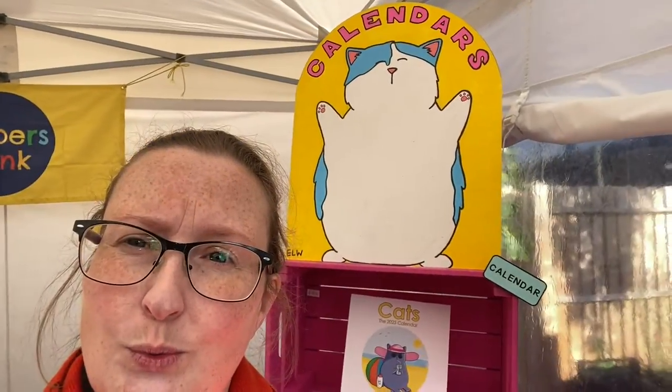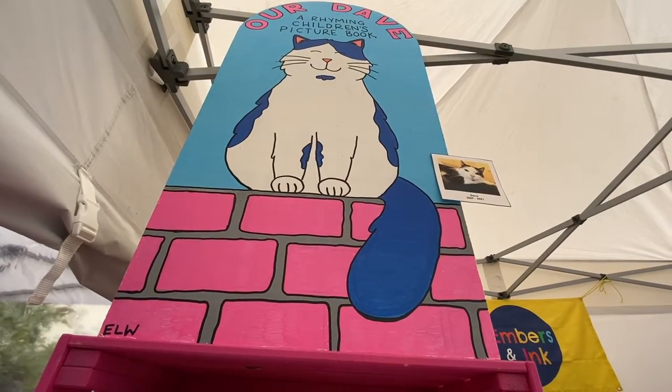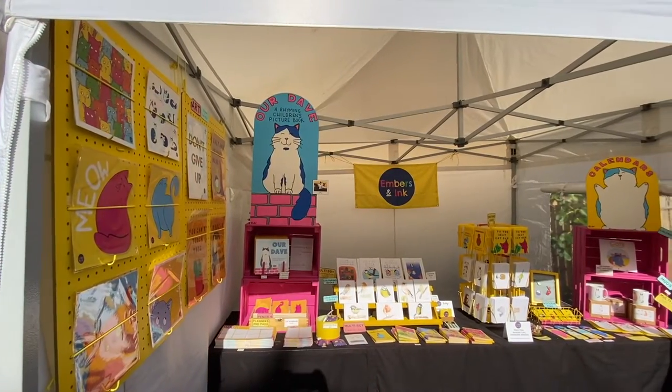Another display item that just makes sense — and something I hadn't done until the last market — is having big signs, because they really do catch people's eye from a long way away. I've got this one and also this one for our Dave. I'm never going back — I really like having the big signs. Obviously you don't have to make them yourself; there are companies where you can provide artwork and get cardboard stands. I really do like the big signs — I think they make a massive impact.